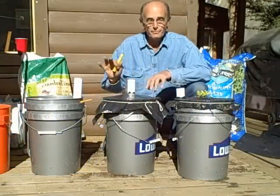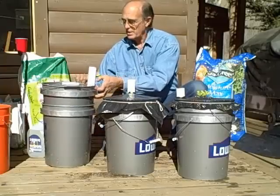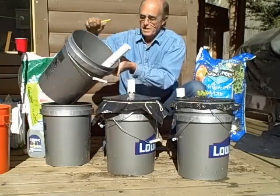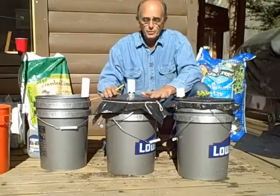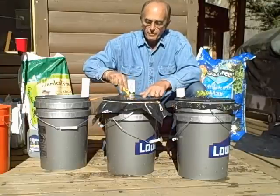Now we've got our buckets. This is what we started with: the two buckets, the wicking cup, a fill tube, and a reservoir down below. Now we have it filled with soil and the black plastic on top, and we'll cut this and get ready for planting.